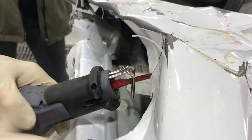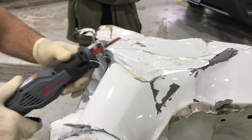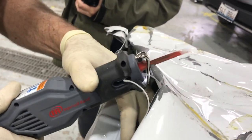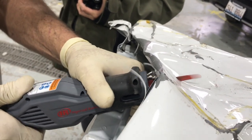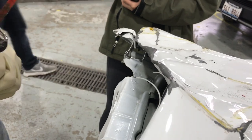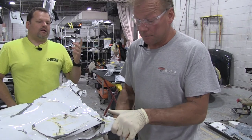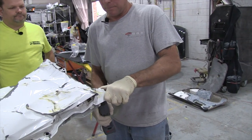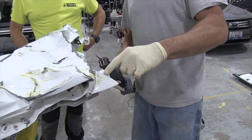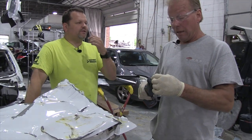That goes all the way around the back — two inches. They really wrecked this thing up. That cuts really fast. The metals are separated there, it's going to chatter. Would you recommend this stuff? Absolutely, I like it.